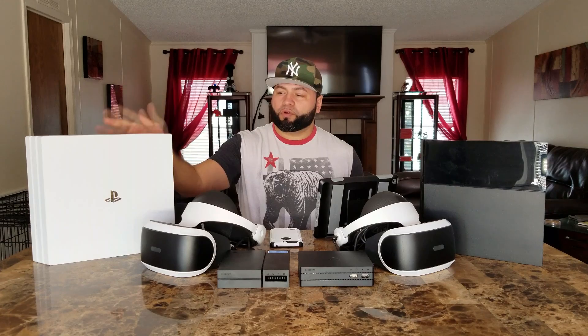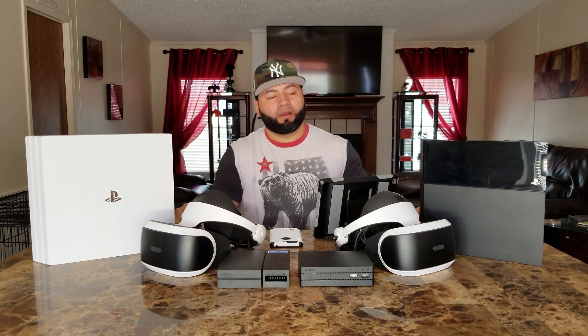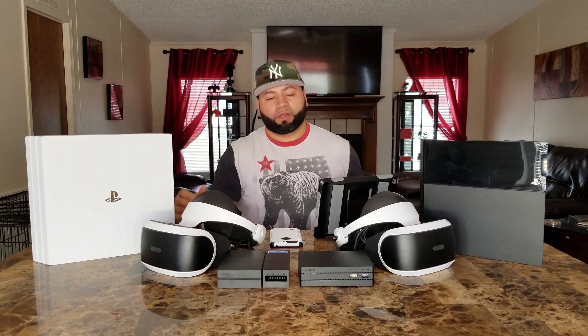My son's mother bought me the PS4 Pro for Christmas and I gave him my original PS4. We bought him the second version of the PSVR for my old PS4, so now we both have PSVRs and PS4s and we can play games through SharePlay and all that stuff.